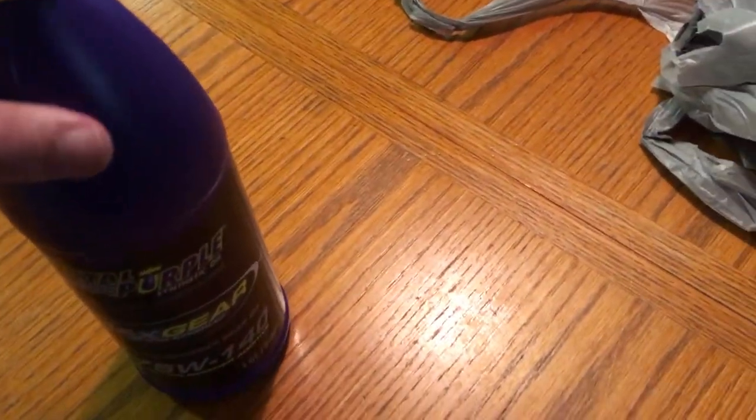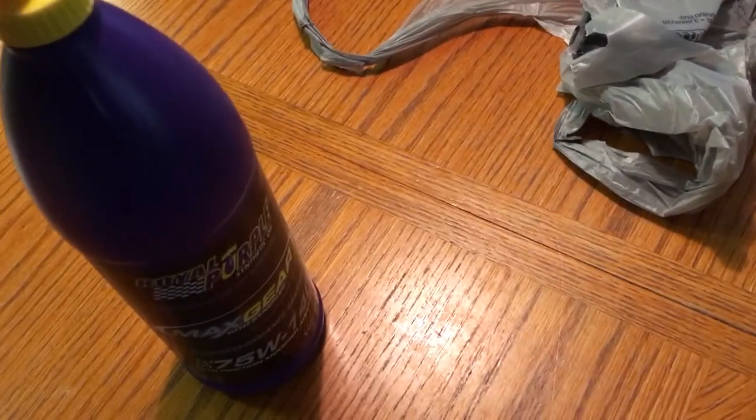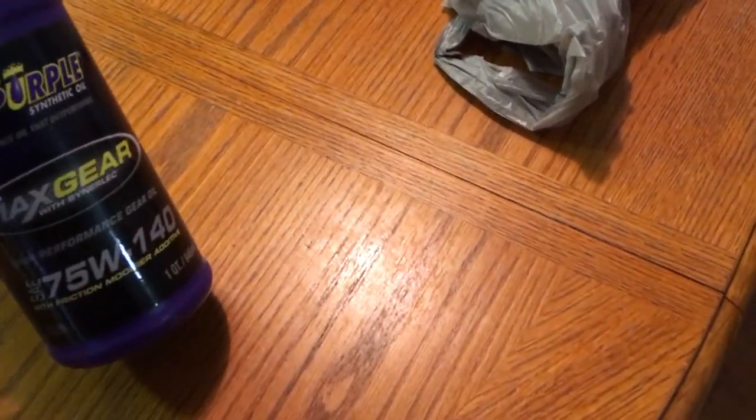The last thing I got today is differential fluid. My differential is not leaking per se, but it is saturated and I'm getting a new gasket. So I'm going to go ahead and replace all the fluid with this really good Royal Purple Max Gear fluid. And then the last thing I got to get is the fuel filter, which I need to figure out which one my truck uses, because apparently there are two types — three-line and two-line. I don't remember which one is mine; I have to go outside and look.